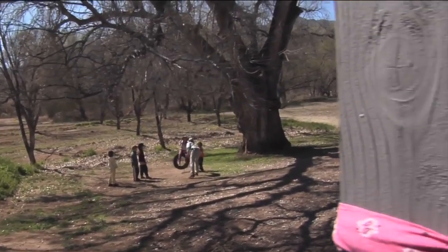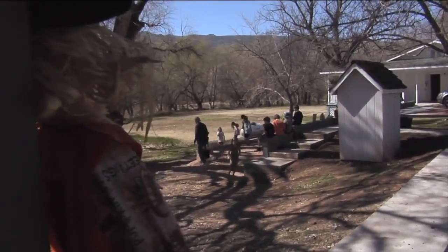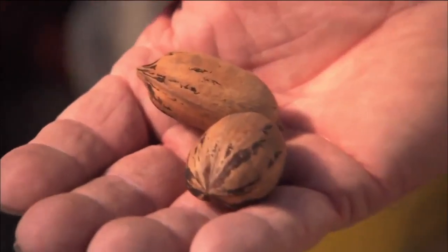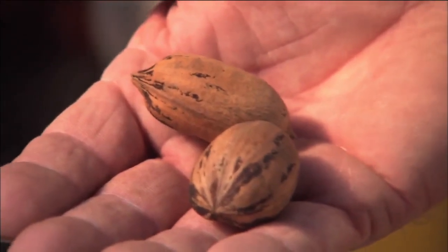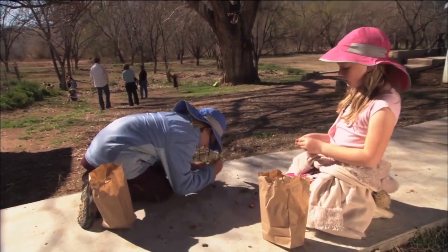Historically, there are a lot of old pecan trees here in the Verde Valley, some of them almost 100 years old, so I knew that they would grow here. The variety we grow is a Wichita and a Western, which is compatible in the sense of pollination. I really like the Wichita.